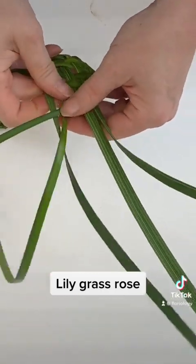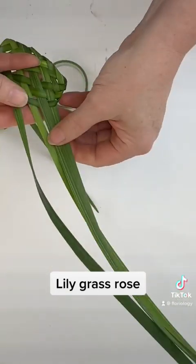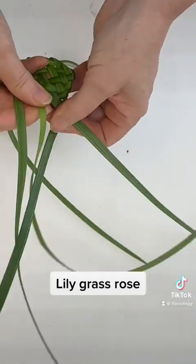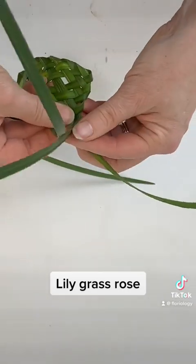We are going to continue this pattern for as long as we can, going out to the tips of the grass. The thing we can't control is the width of the blades, so some blades will run out before others. Whenever we've gone as far as we can, that's where we'll end our rosette.